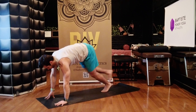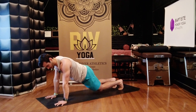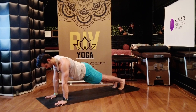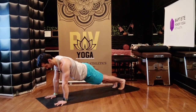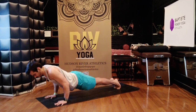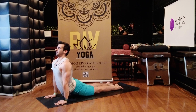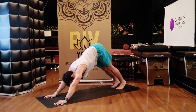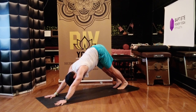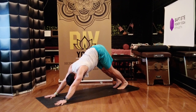Step back to high plank — top of a push-up. If you need to modify, feel free to drop your knees, or take the full high plank position. Set your eyes between your hands, make your belly tight, pull the pit of your abdomen up into your spine. Breathe in. On your out-breath, lower halfway down. Up dog — breathe in. Downward facing dog — breathe out. Two breaths: inhale, exhale, deep breath in, full breath out.